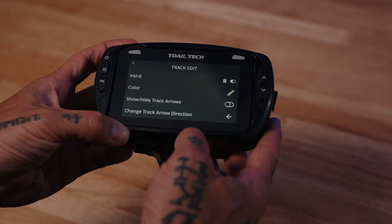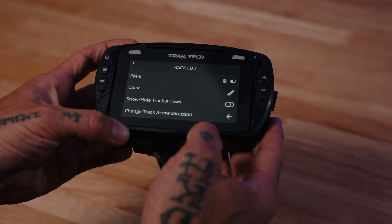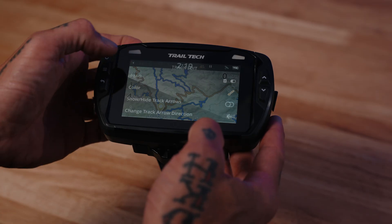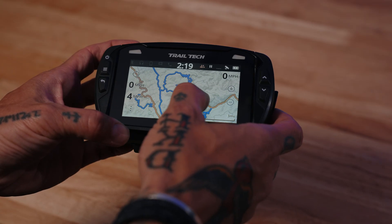I can go into options here and change that track color. I'll change this to orange. I'm going to leave the arrows off. I could delete this particular track if I didn't want to see it anymore. But going back to my map, I can see this whole track is now orange.